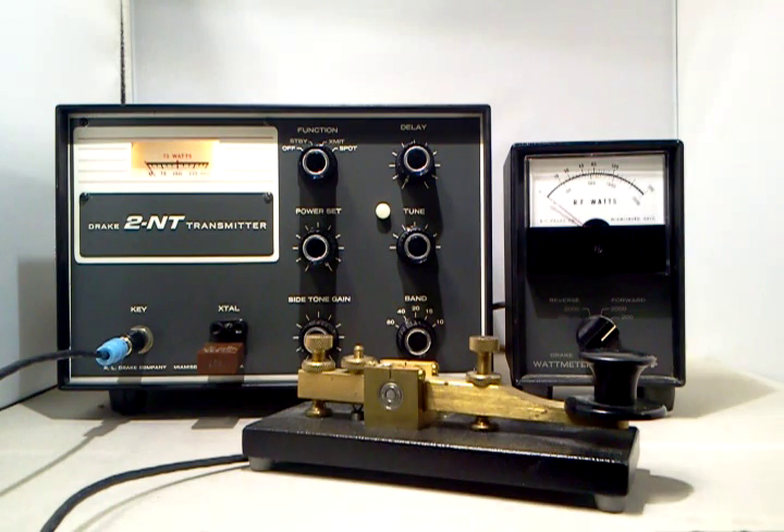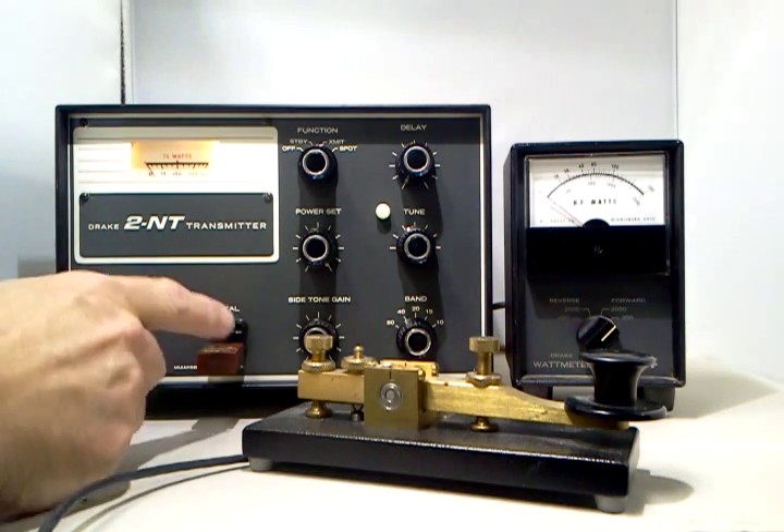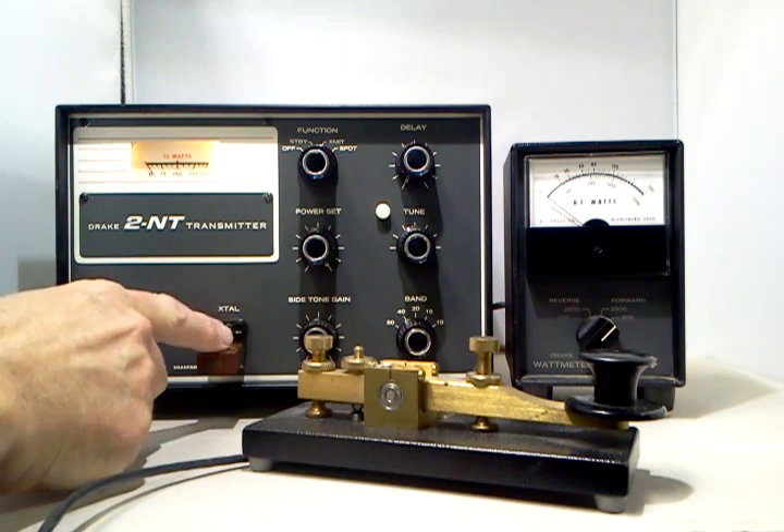This is Drake's 2NT transmitter. It was originally made for novices back in the 60s, and this one is in beautiful condition. It has a key jack here to plug in your straight key, and your crystal goes here. It accepts two types of crystals.